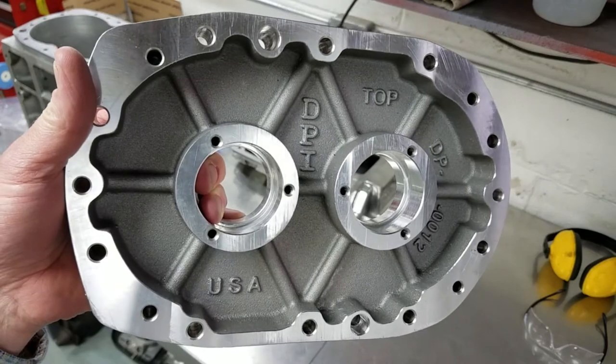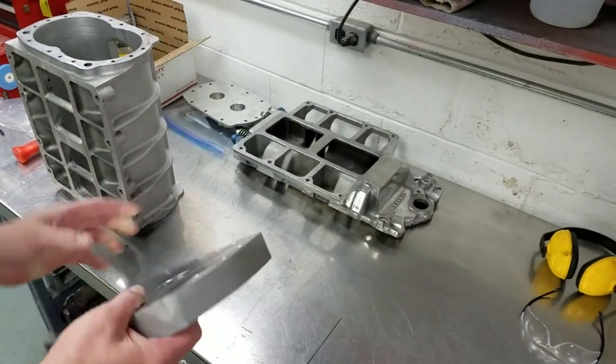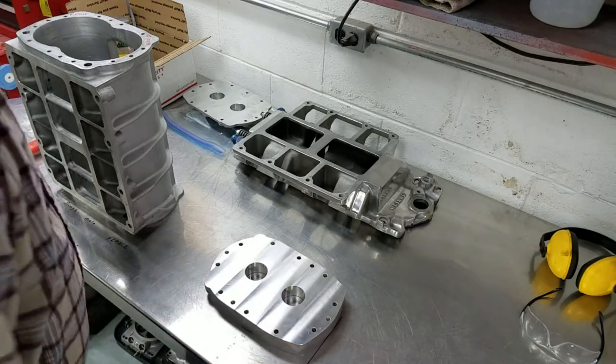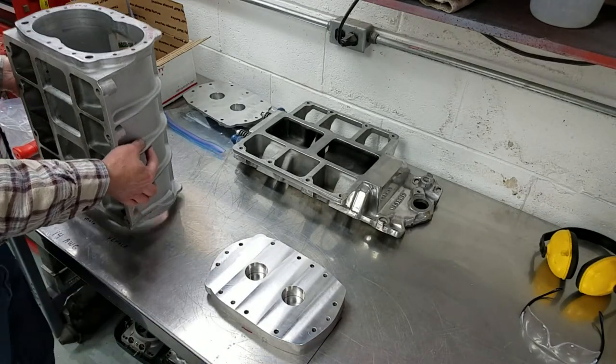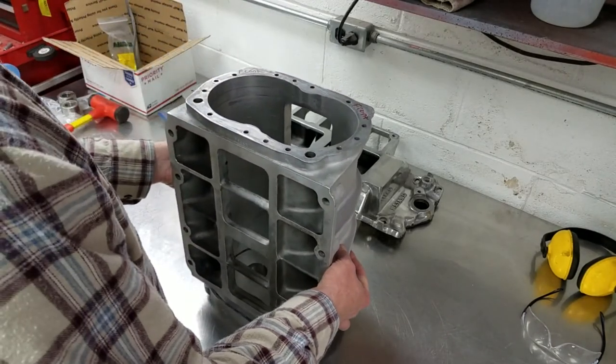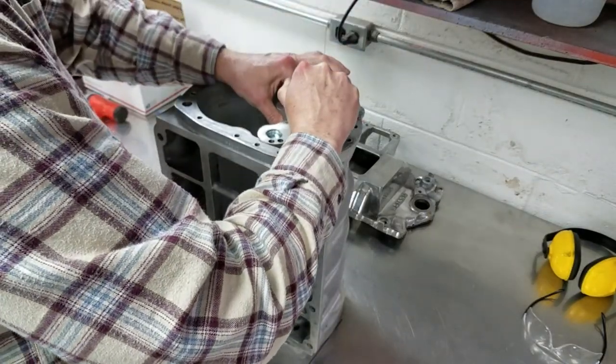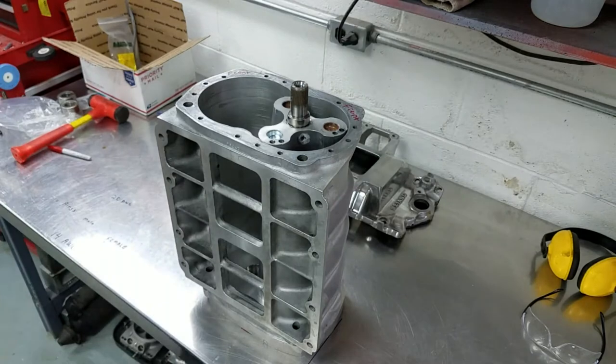Next, I took my brand new Diamond P Industries end plate, set it on the bench, and then set the bare blower case on top of that. After that, I carefully set the rotors on the case so I could measure overall end clearance.